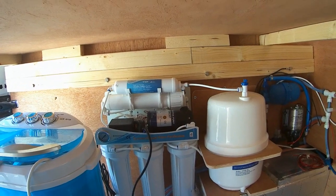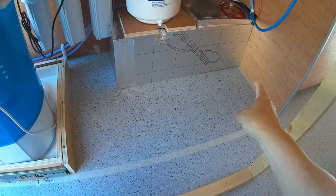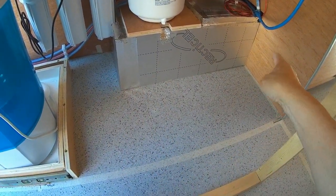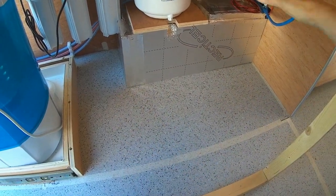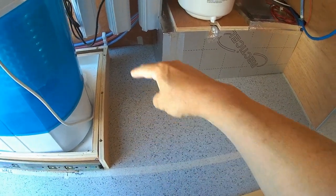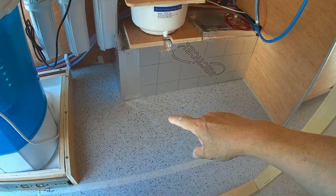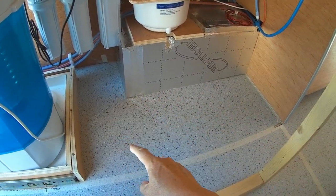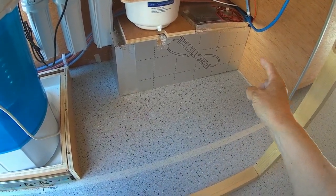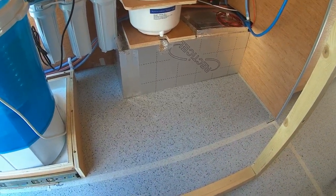I can't test it yet because I'm still waiting for the water tank to arrive. It's an 85-litre water tank going just here, with the drain here and connection to the water pump. I ordered this tank weeks ago from Leisure Shops Direct and it's still not arrived. I suppose with the coronavirus crisis we can't be too impatient.